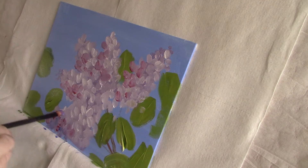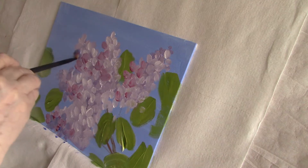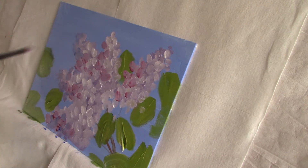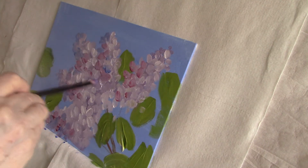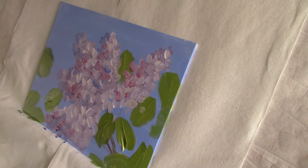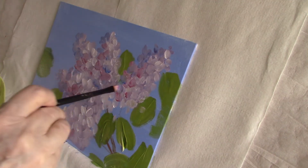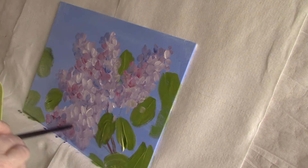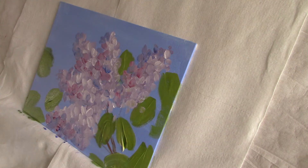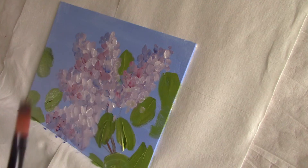I'm going to deepen the shadow a little bit with some blue. I feel I need to reinforce my highlights. I'm using the same small filbert brush.